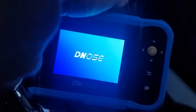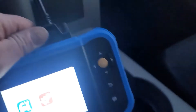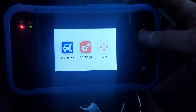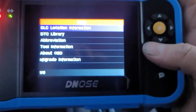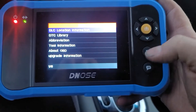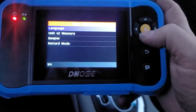Great, so boot-up screen — system is verifying — DNOS logo. Okay, so here we go at the menu. Sorry, I know the lighting is not great; it's already getting kind of dark here, so I'm going to do the best I can to capture all this. We've got: Diagnose, Settings, Help, Trouble Code Library, Tool Information, Upgrade Information. Don't really need any of that. Let's see what Settings looks like.